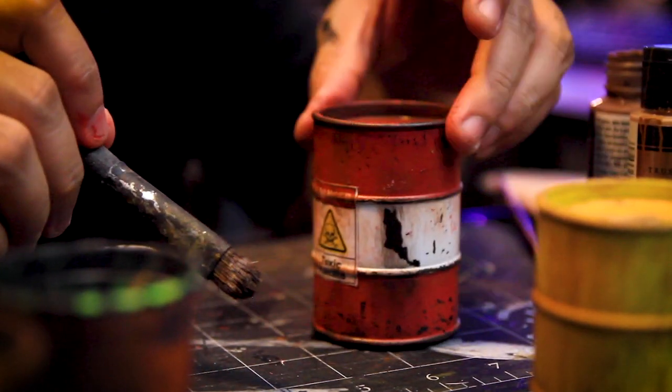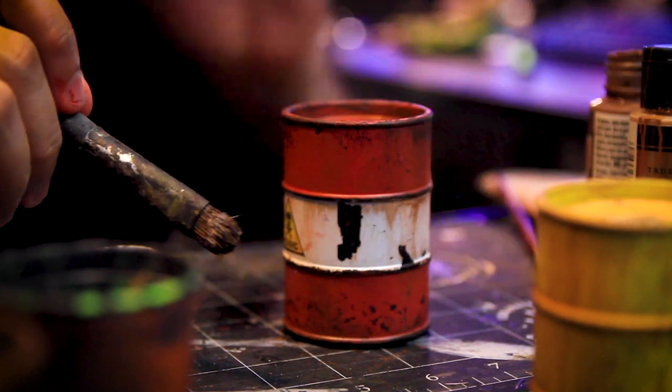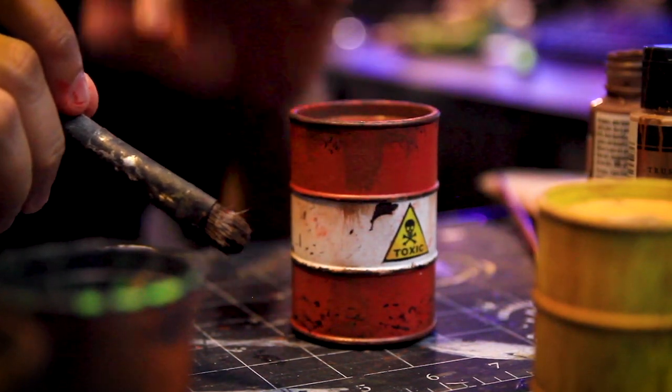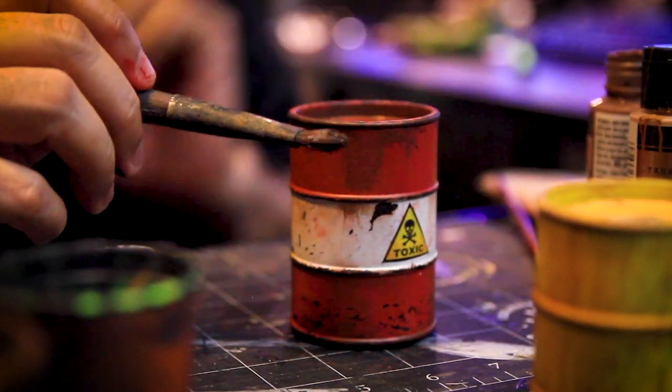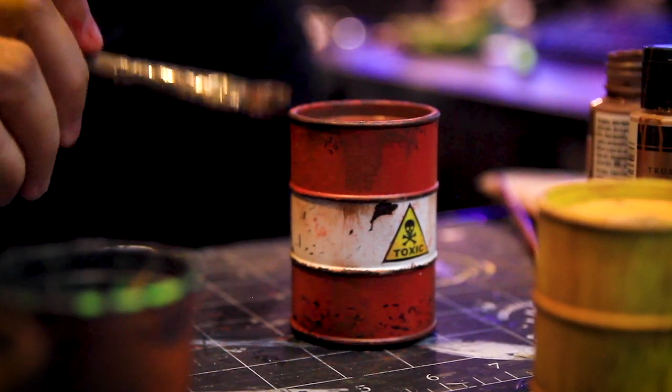Look at that — doesn't that look toxic? You can keep going crazy and getting more into it. Look at that, it looks like it's just spilled once, you know? Look at that, very cool.